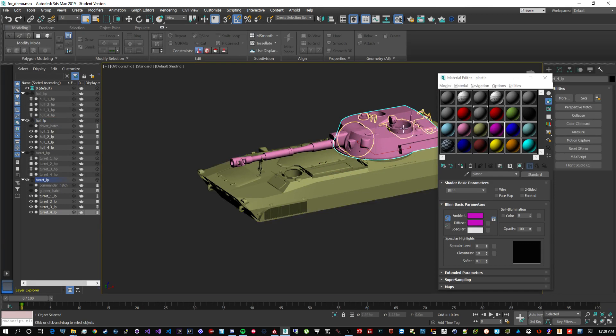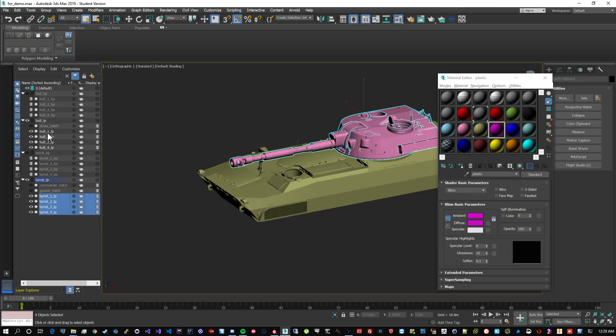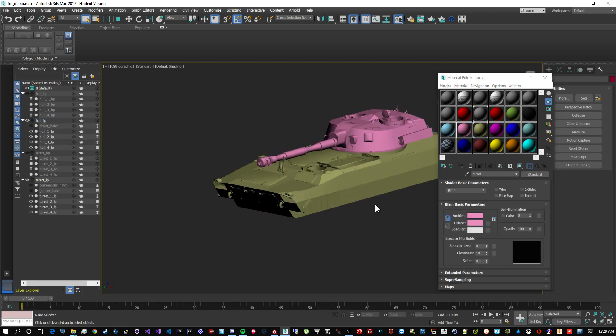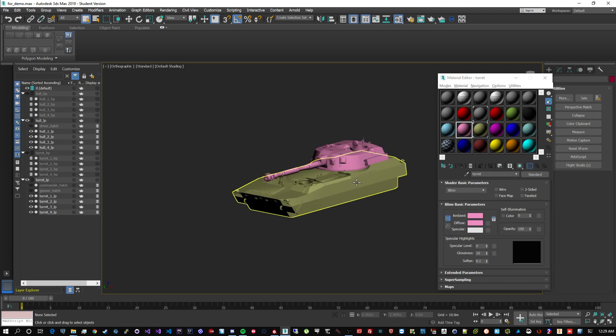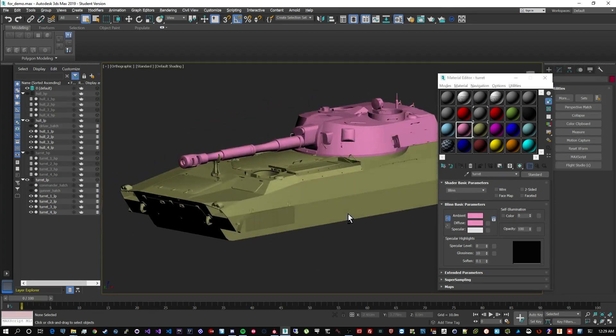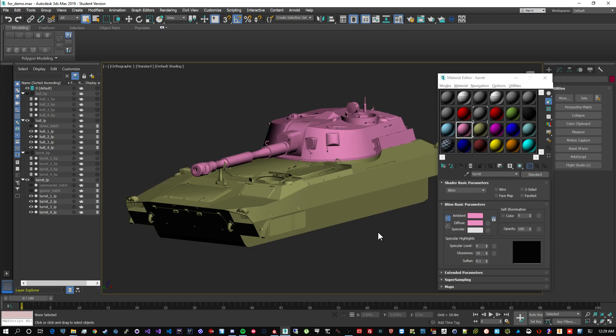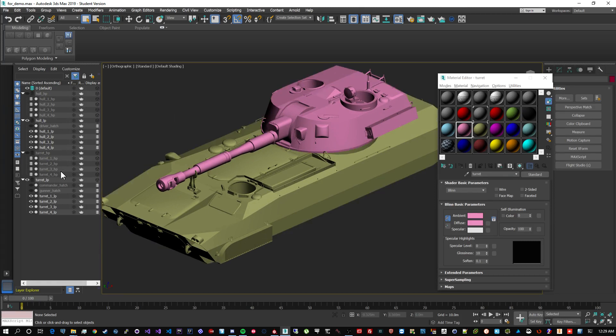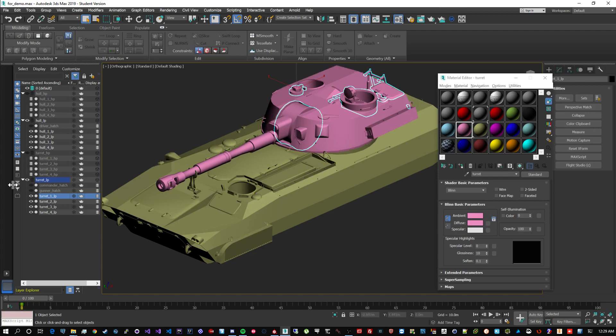Now for the low poly: one thing you'll notice straight away is that I have two materials applied - one for all the turret objects and one for all the hull objects. These materials are named appropriately 'hull' and 'turret.' The reason is that when you import into Substance Painter it will create a texture set for every material it finds in the low poly model. So I've clearly identified that the turret texture will be a separate texture set from the hull. You can do this with wheels, tracks, and everything - just assign different materials on the low poly and they'll all have different texture sets.